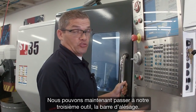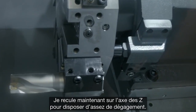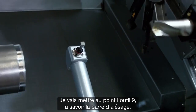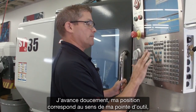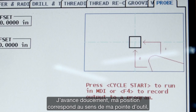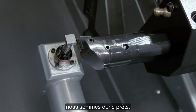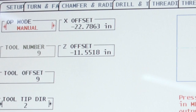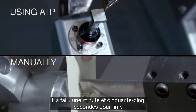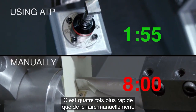Now let's move on to finishing up with our third tool, the boring bar. I panel jog back in Z. Now I have enough clearance, so I'm going to index to tool nine — that's the boring bar. I jog forward. My position matches my tool tip direction. We're ready to go. There's our third and final tool's offset completed. At the end, it took about a minute and 55 seconds to finish. That's four times faster than doing it manually.